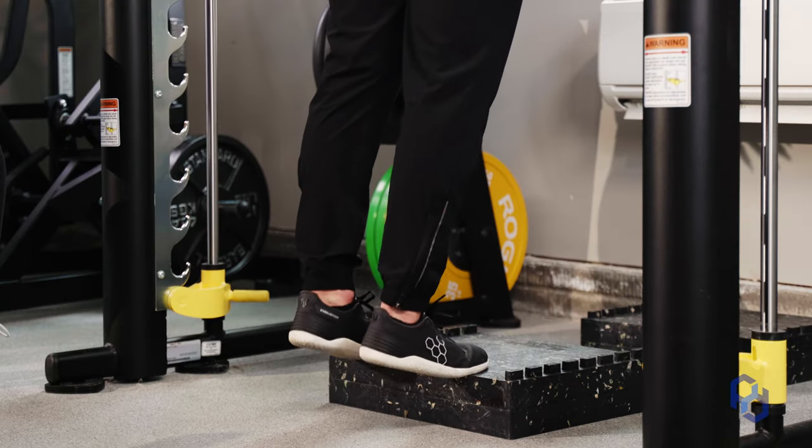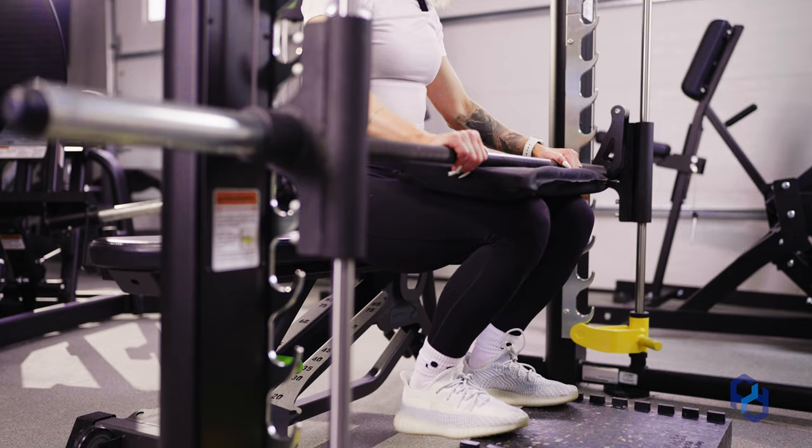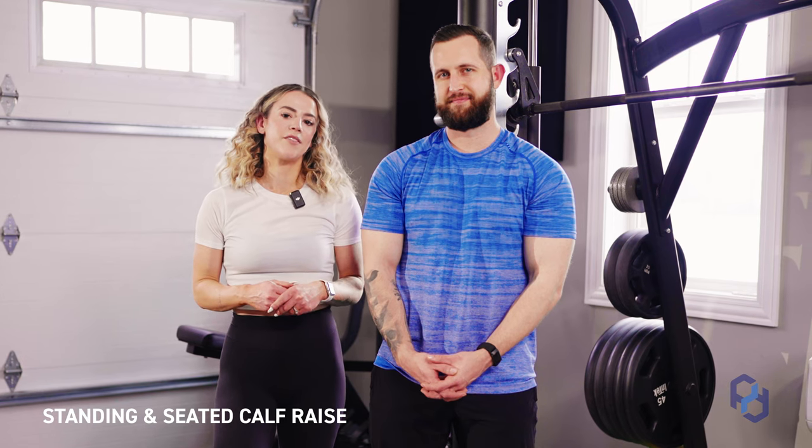Hey guys, Coach Sue and Coach Alex here with Physique Development. Today we're going to be going over the standing and seated calf. The principles of these movements are going to stay the same regardless if you're doing them on a specific machine or not, but we're going to be showing them on the Smith machine today. So let's go ahead and jump into it.